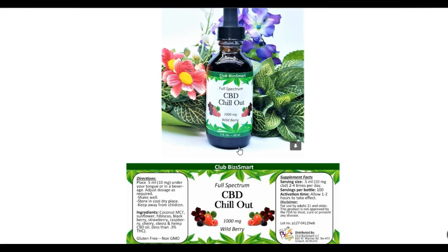The recommended serving size is 0.5 milliliters — 10 milligrams of CBD — two to four times a day. That's going to vary depending on the person because everybody's intake is different. You have to find your sweet spot because there is no certain prescription you should follow for this product. Servings per bottle is 100. Activation time: the label says allow one to two hours, though some people get results immediately, some in 10 minutes, some in five — it just depends on the makeup of the person and what's going on in their body.